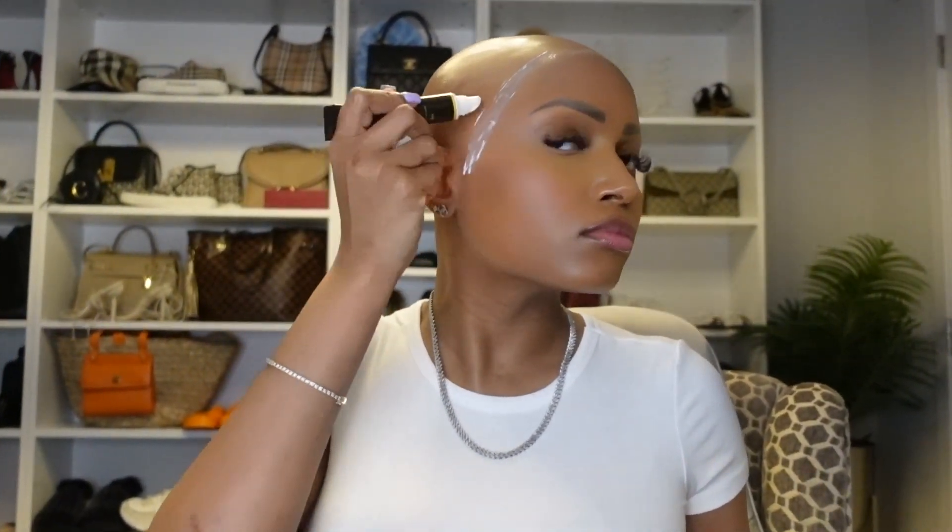Here I'm just adding a little dot of glue so I know where to place the lace and the wig, and then I'm going through and adding my layers of glue — added about three layers of glue this time.